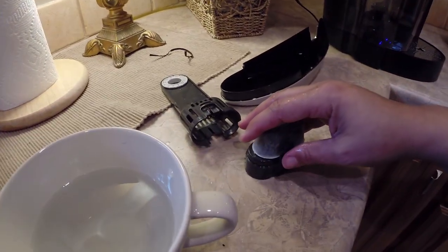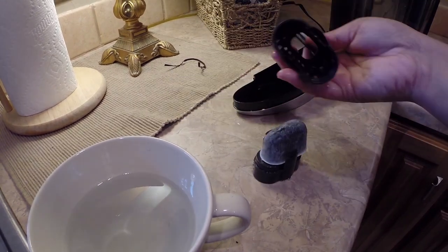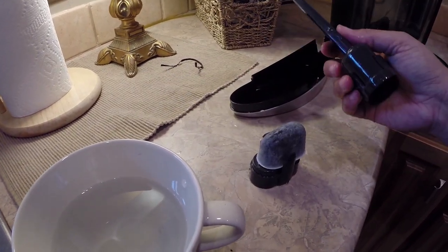Insert the rinsed water filter cartridge into the upper filter holder and then snap on the lower filter holder. So let's do that.